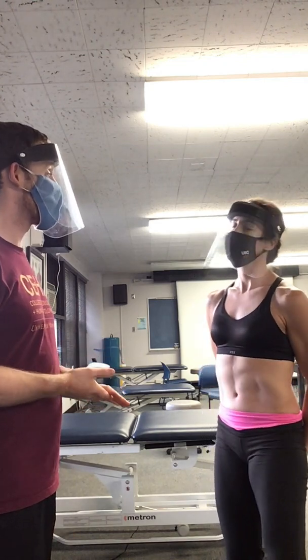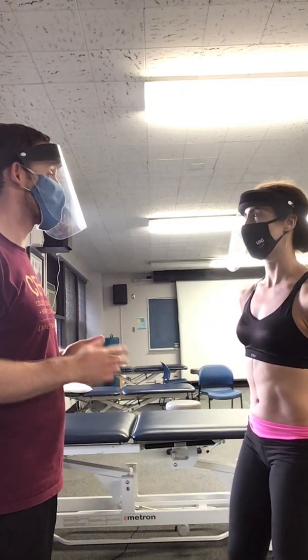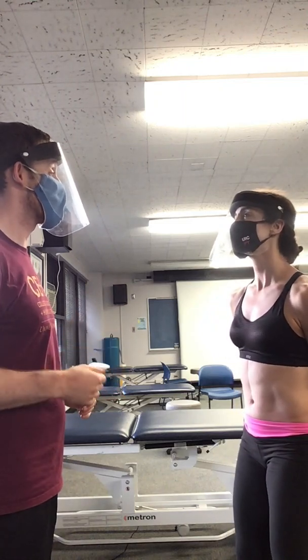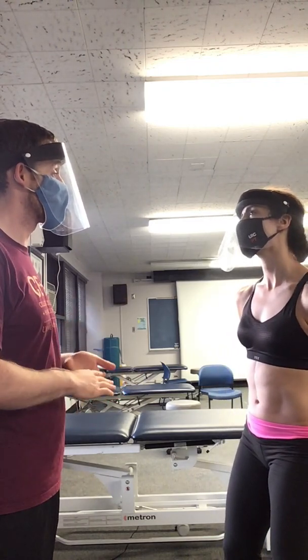So Jenna, what I'd like to do today is take some assessments on your spine, see how well you bend side to side. That'll give us an idea of what the next step is in your treatment plan. It's going to involve me putting some pieces of plastic on your back and measuring how well you're moving. Does that sound okay?